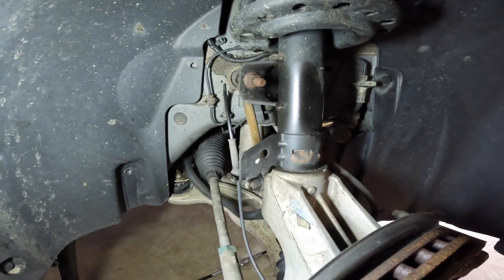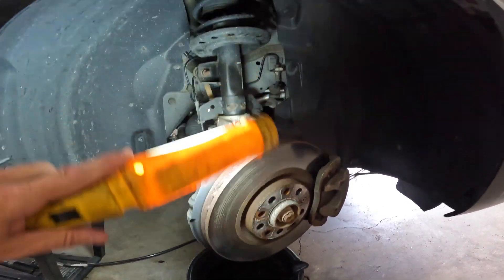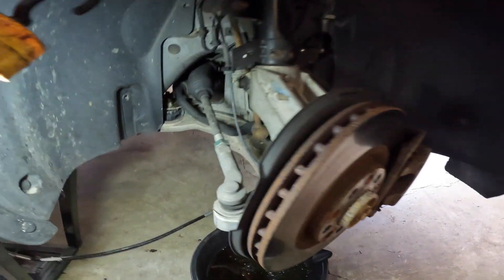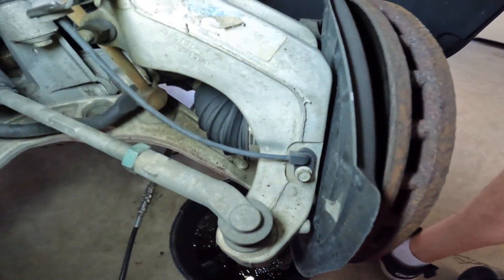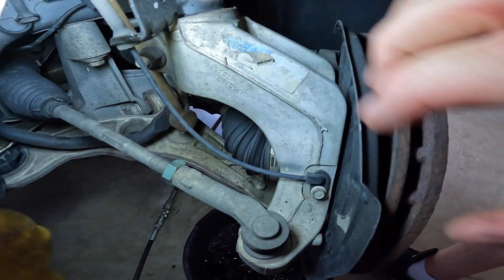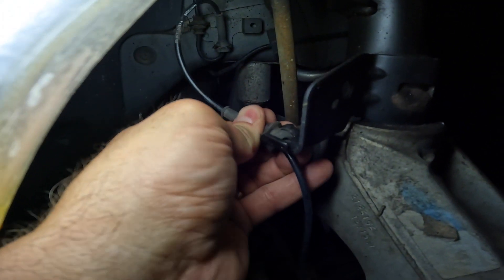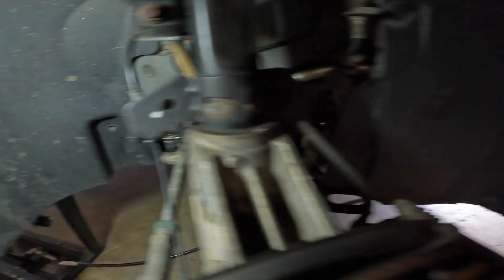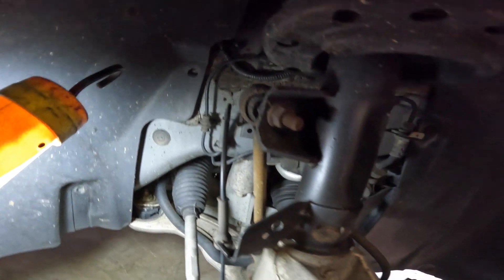Let's jump right into this. First thing we have to do is get everything off this assembly because this entire assembly has to come off. We're going to have it on the floor and that's how we're going to replace the strut. The ABS sensor has to come out right there — 10 millimeter bolt, just slides out easy. I gotta unclip it from the strut, it just pushes off. Same thing on this side. I might need to use a pry bar on this to get the brake line out of the strut, but not a big deal. We need to remove the caliper and take the sway bar strut off as well.